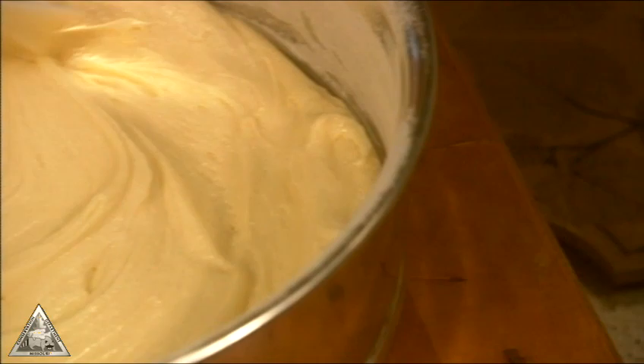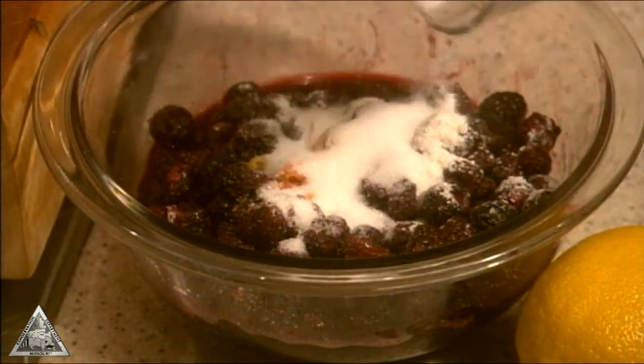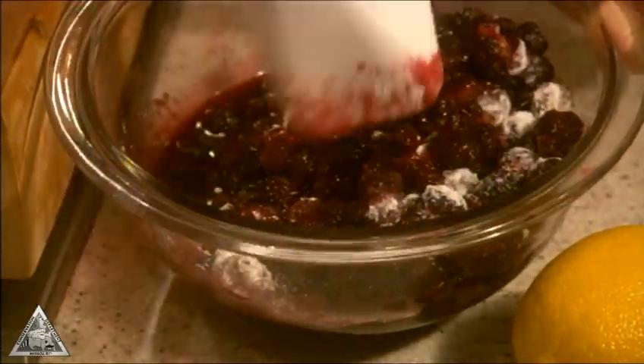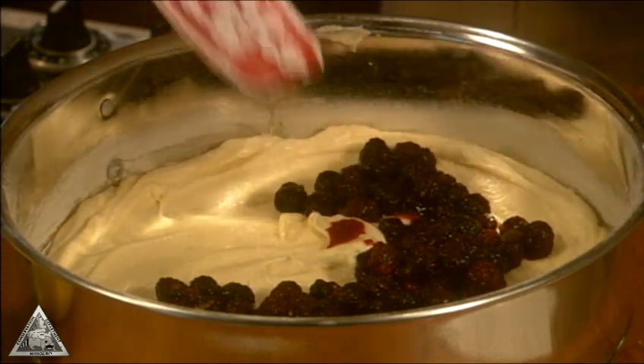Pour the batter into the springform pan and spread evenly. In a bowl, lightly mix the raspberries with lemon zest, about a teaspoon of flour, and about a tablespoon of sugar. Spoon the berry mixture over the batter and bake about one hour.